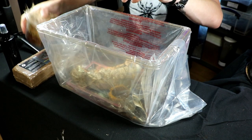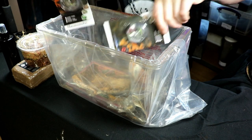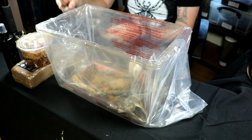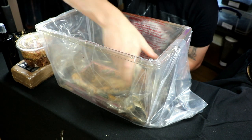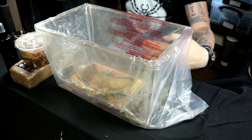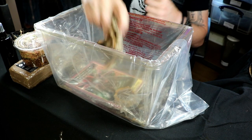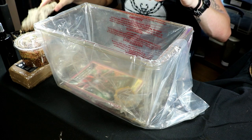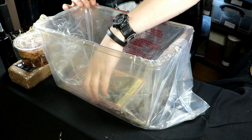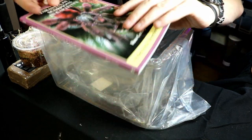And some sphagnum moss to keep humidity high if you need it. You'll have a thermometer and hygrometer so that you can monitor the temperature and humidity inside your tarantula tank. You will have a small heat mat that will place on the side of the enclosure — just to make sure it doesn't get a little bit nippy for the spider. You'll get some cork as a hide and a water bowl — always important to have a water bowl with spiders.